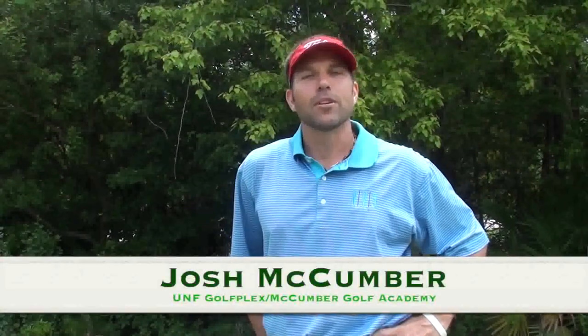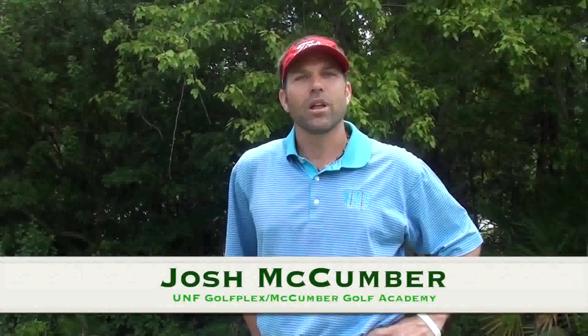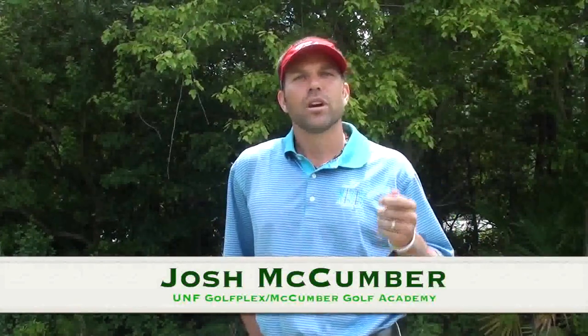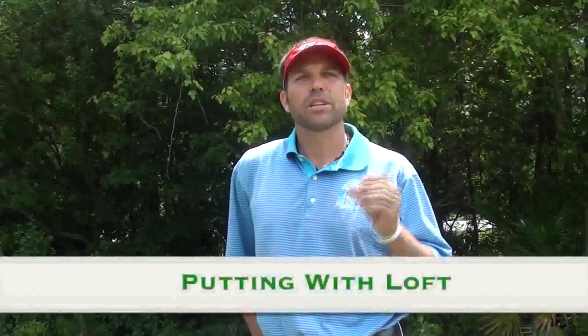Hi, this is Josh McCumber, and I'm here in Jacksonville, Florida at the Haight Golf Learning Center, home of the UNF Golfplex and McCumber Golf Academy. Today I'm going to talk to you about chipping, and what I like to call it even more so than chipping is putting with loft.